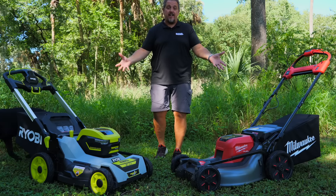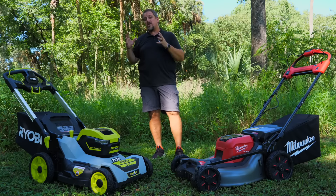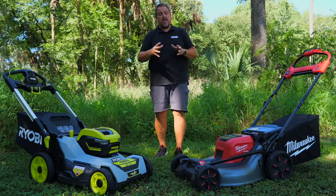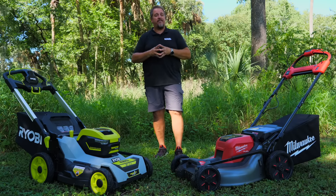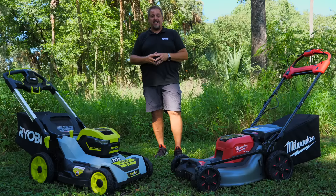Both of these mowers you see sitting in front of us are mowers that we've already completely reviewed, both the Milwaukee and the RYOBI. So be sure to check out those individual reviews, but which one is a better fit for you, or is either one a good fit for you? Let's dig in and find out.